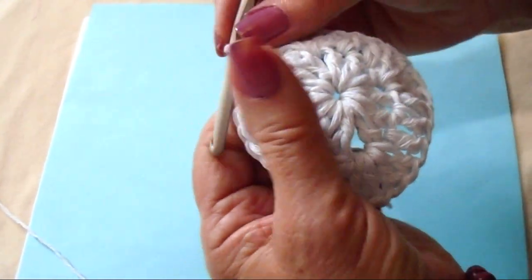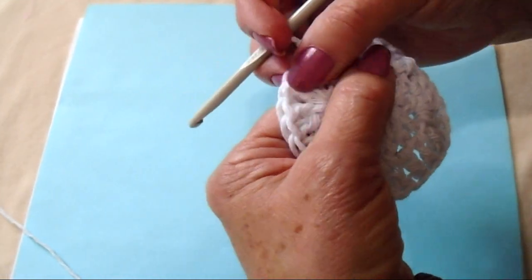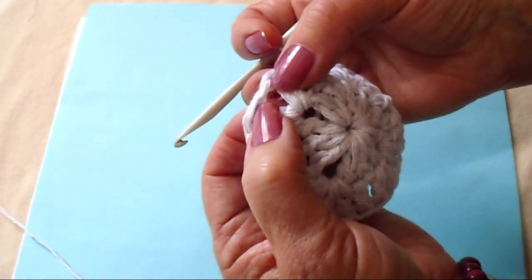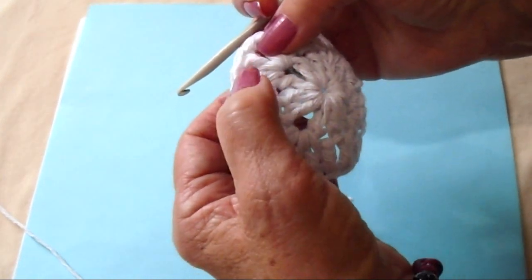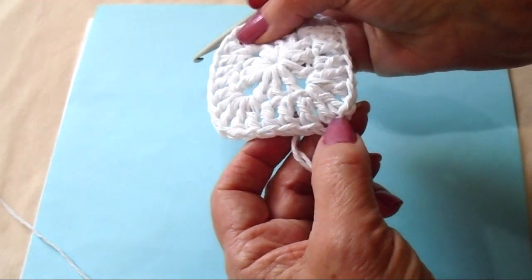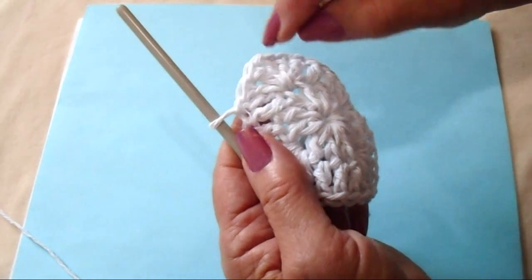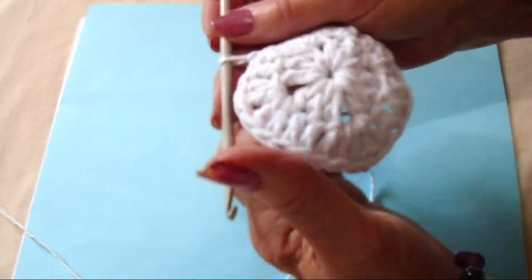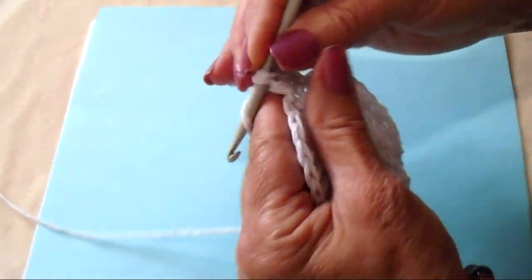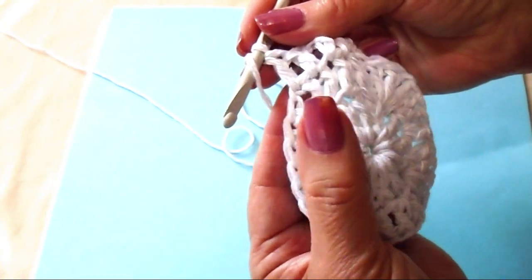So now every row will be exactly the same. It will be chain 2, double crochet in each stitch up to the chain 1 space, make a corner stitch in the chain 1 space — 2 double crochet, chain 1, 2 double crochet — then double crochet all the way to the next corner, make a corner stitch, double crochet, make a corner stitch, double crochet, corner stitch, double crochet in the remaining stitches, slip stitch to join. Chain 2, double crochet in each stitch up to the corner stitch, corner stitch.